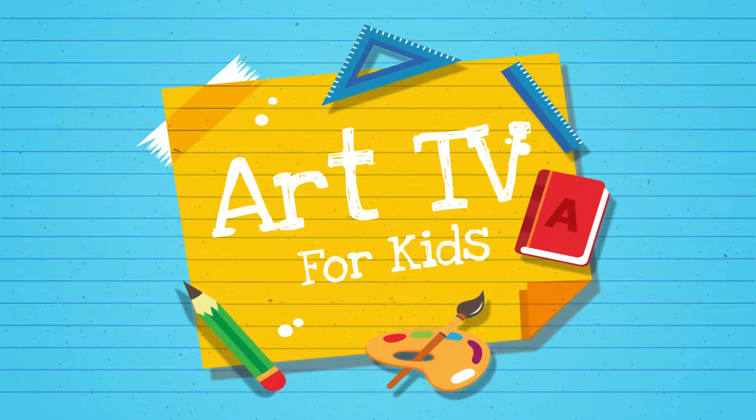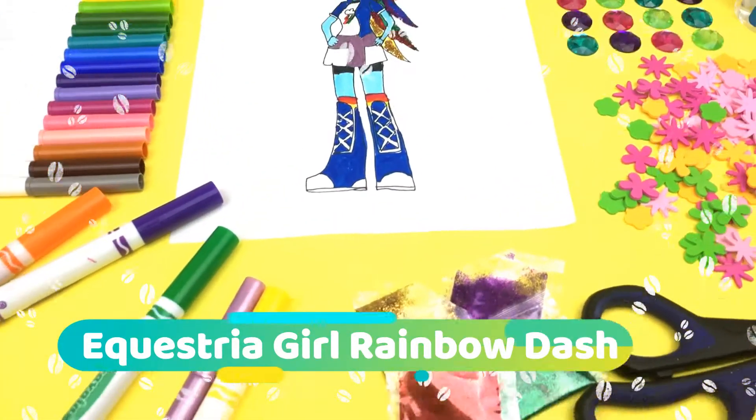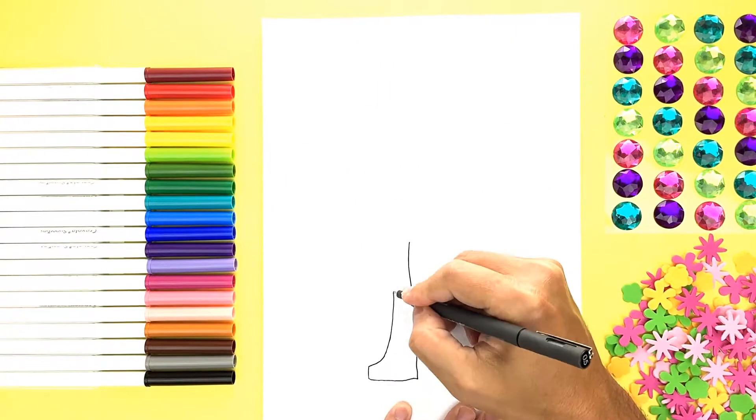Art TV for Kids! Today we're going to be drawing, coloring, and decorating Equestria Girl Rainbow Dash. Here we go, guys!